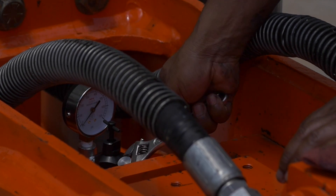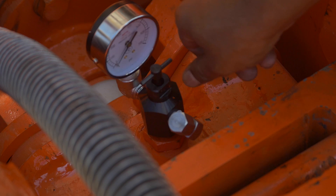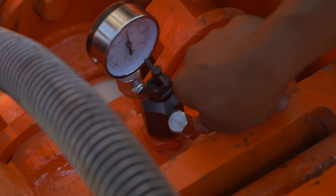After tightening the charge adapter cap, turn the T-handle clockwise until a resistance is encountered. Continue turning the T-handle until the gauge reads pressure. Do not over-tighten.